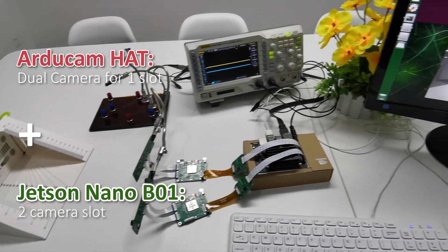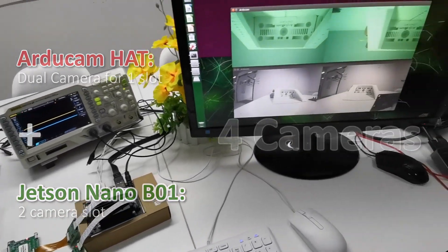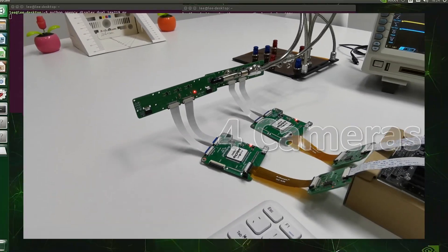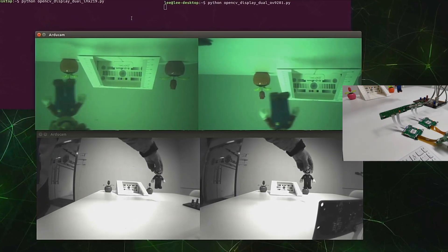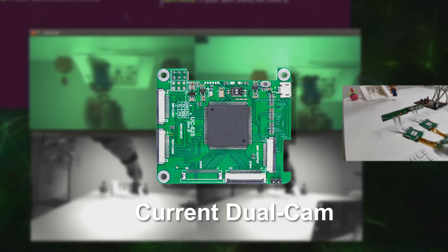It's possible for us to use two pairs of synchronized cameras — that's four in total. You can see from the video that we've managed to run four cameras: two in color and two in monochrome on the Jetson Nano. And that's not all.